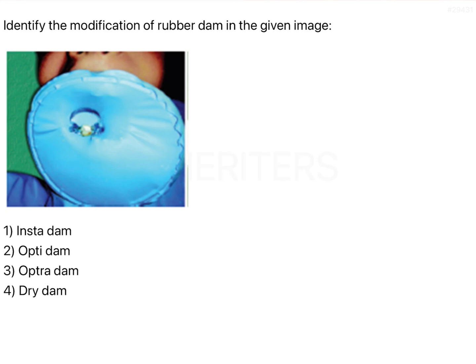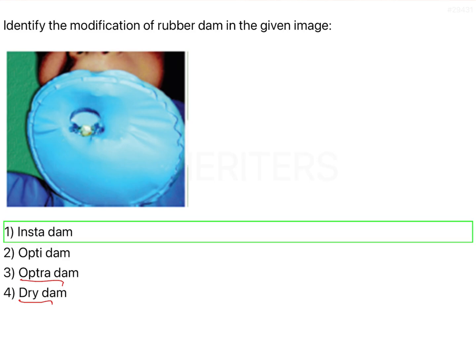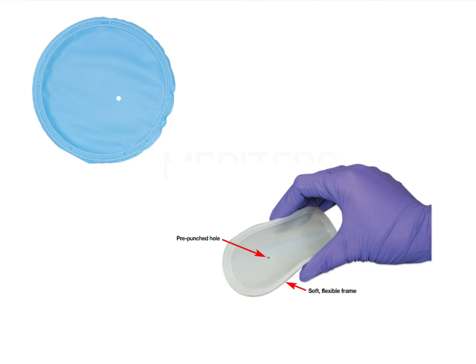In order to overcome these problems, many modifications have been developed. The most important one is the Insta dam, shown in this image. Other modifications include the Optra dam, the Dry dam, and the Optra gate — all are modifications of the rubber dam. This particular one shown here is the Insta dam.